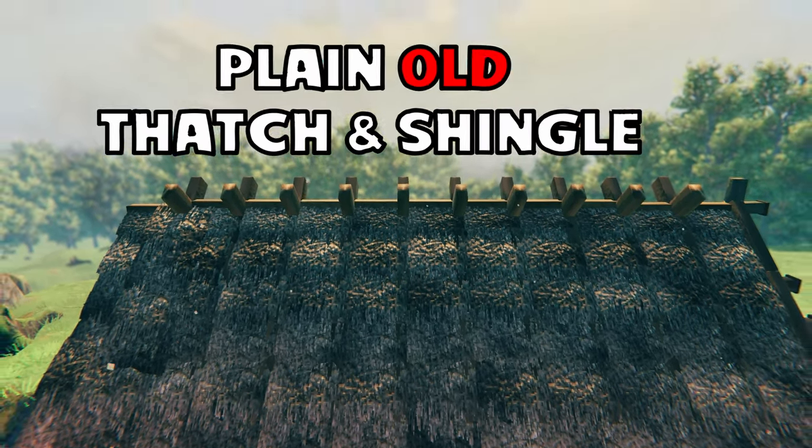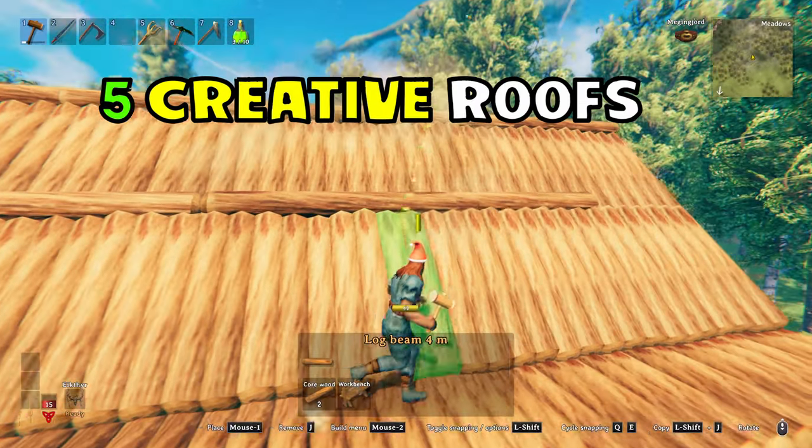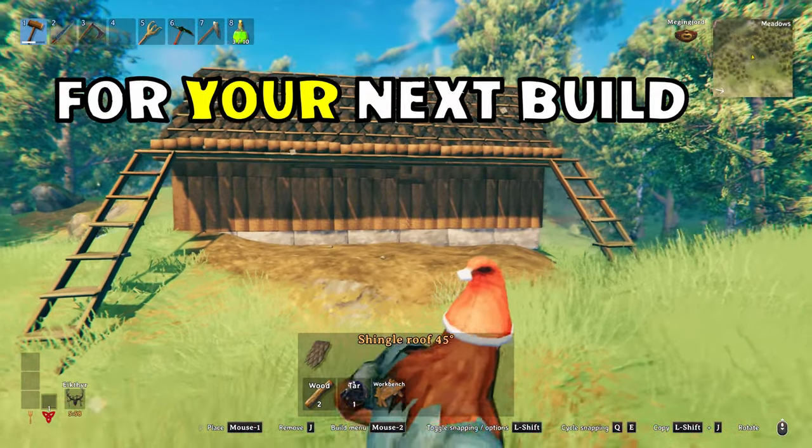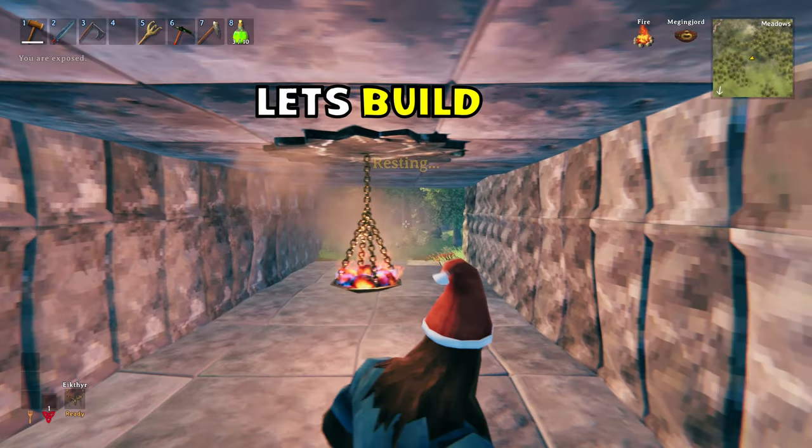Are you bored of plain old thatch and shingled roofing? Then it's time for me to reveal these five creative roof styles for your next build. I'm Jamie. Grab yourself a cup of tea and some biscuits. Let's build.